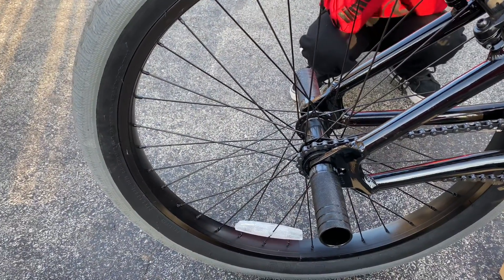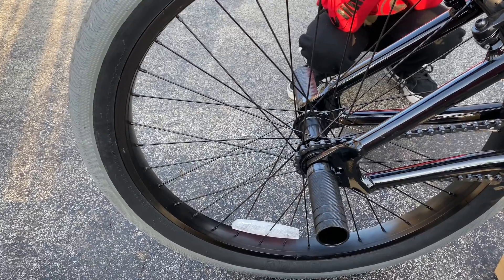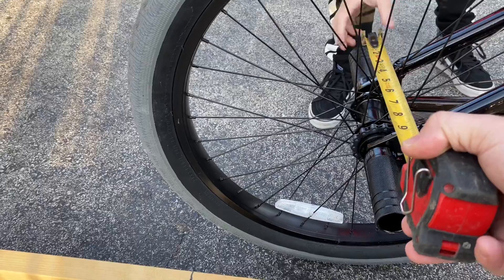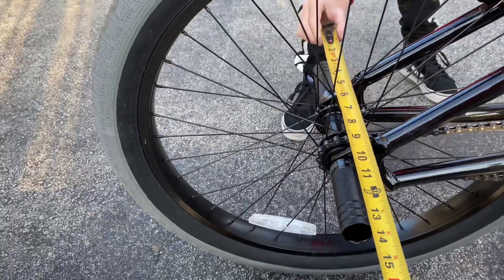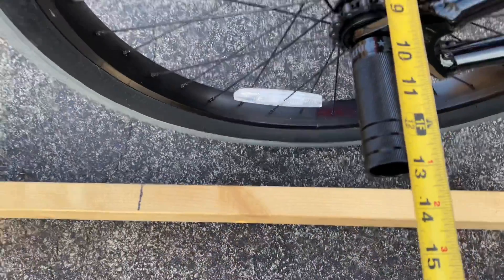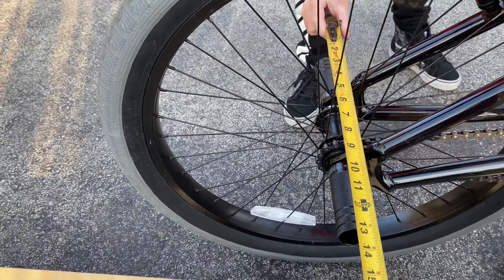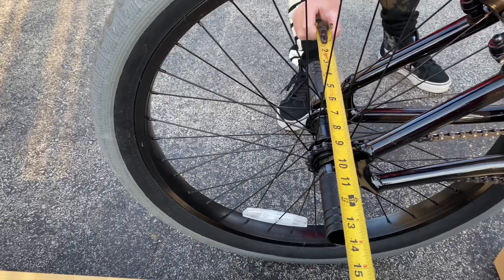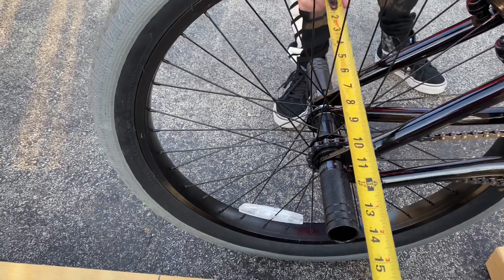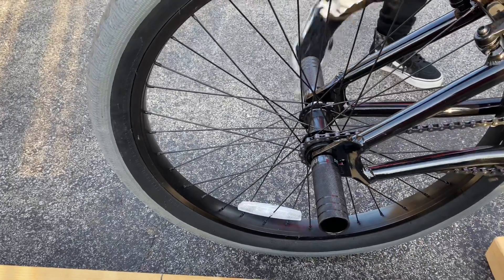So first you want to measure end of peg to end of peg. Little man, grab that tape measure. We've got roughly 13 inches. Add an inch each side, so we're going to make that 15 inches. We're going to cut two pieces of wood 15 inches each — that'll be your front and back leg.